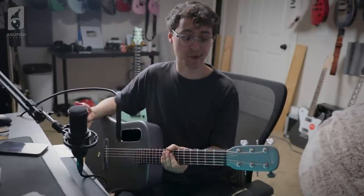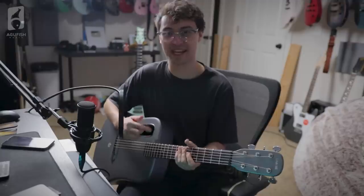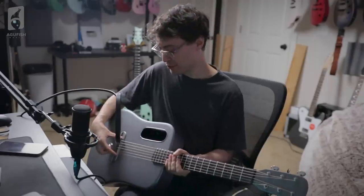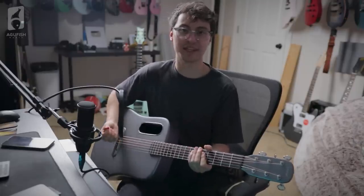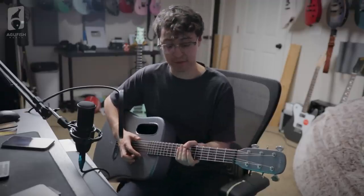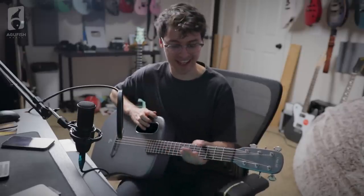This actually sounds quite good as an acoustic. The action is quite high, and I've looked in the instruction manual for how you would lower the action on something like this - there's no truss rod adjustment. They say remove the bridge saddles and then sand it down. That's annoying; I'm not going to do that right now. But playability-wise, it's really the only issue out of the box. The frets are good, the fingerboard is really good - I think it's made of carbon fiber, definitely not real wood, but it's really smooth with a satin finish.